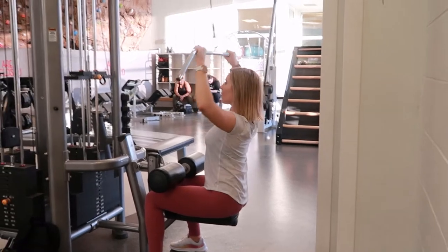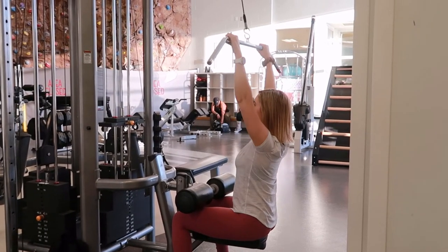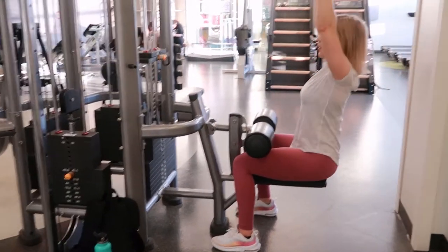Take a breath in and brace your spine as you're pulling the weight down, slightly leaning back so that the bar doesn't hit your face. Bring the bar down just so it touches your chest, driving those elbows back to get a nice squeeze in your lats.